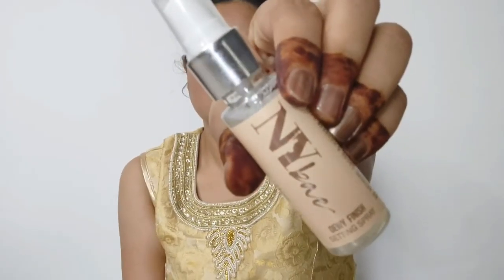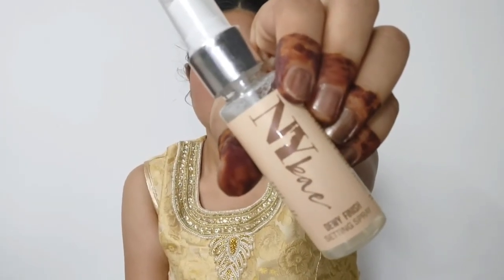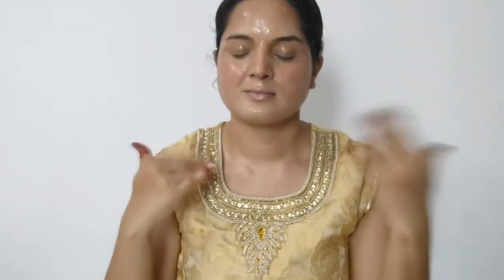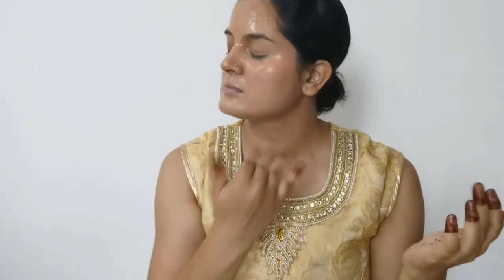Now that I've worked hard on the base makeup, I need to set it. I am using NYW Dewy Finish Setting Spray. This setting spray gives instant hydration, a dewy finish, and contains hyaluronic acid. Fan it down on your face, then let it dry and absorb.